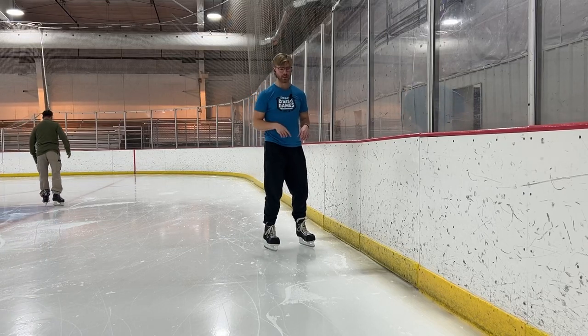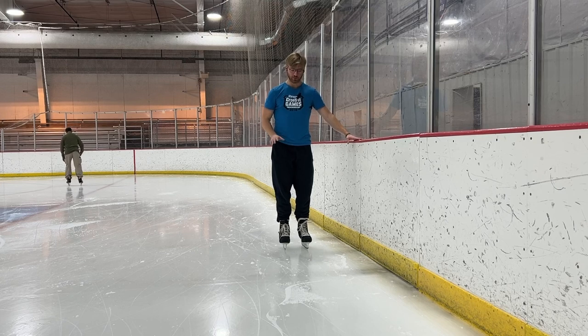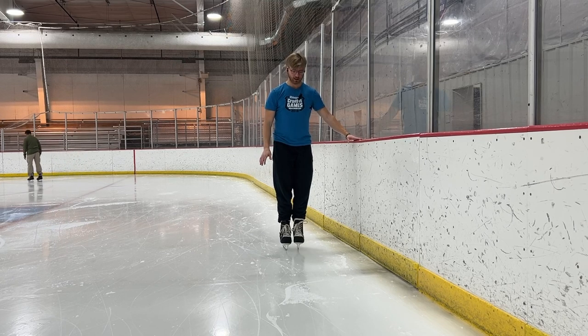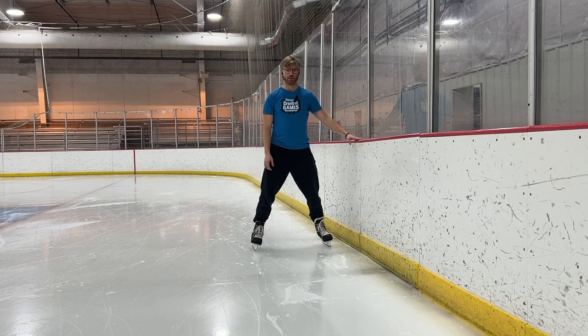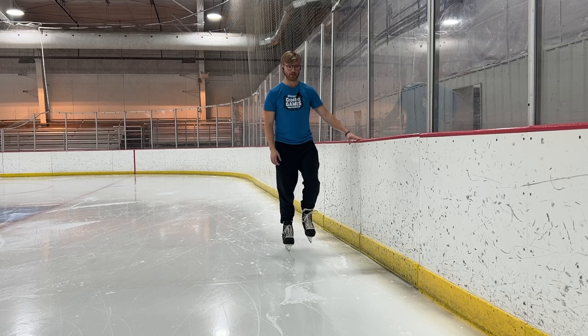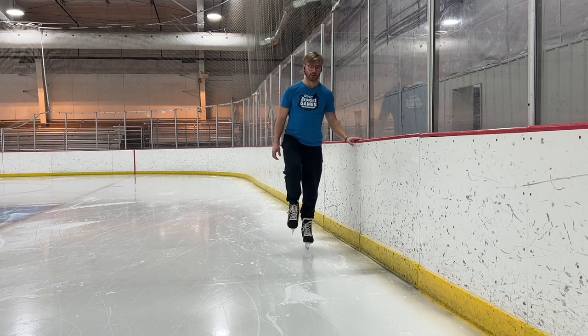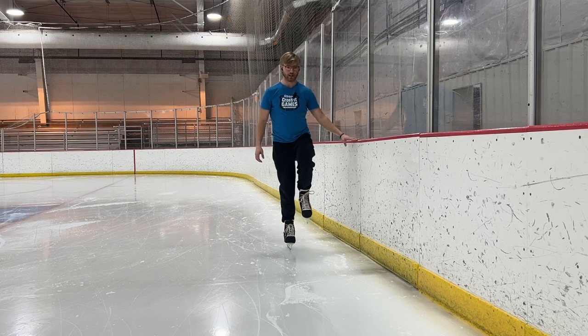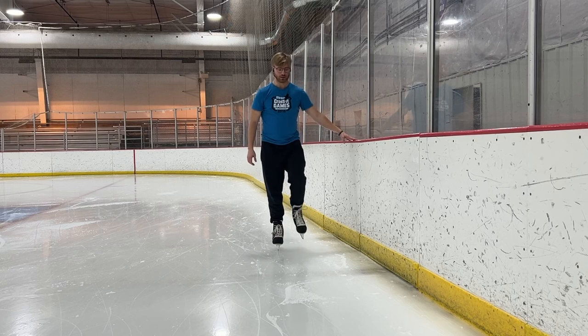A few great drills you can do as a beginner: start on the wall, hold on to something, and literally just stand on the ice. Standing with feet together will be a little tougher; a wider base will be easier. From there, move to doing marches — nice and slow, very carefully, almost like taking steps, still holding on. You can even try to hold for a split second at the top, just building ankle, knee, and hip stability.